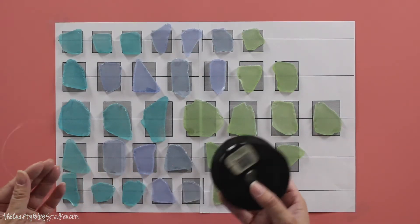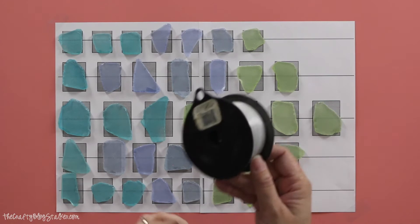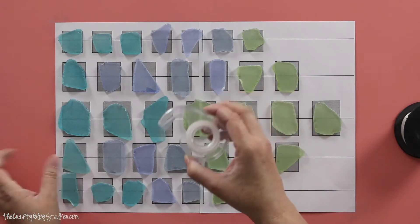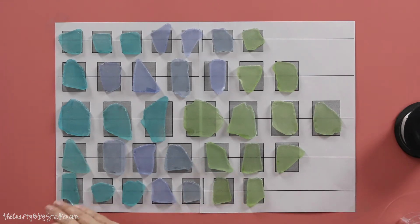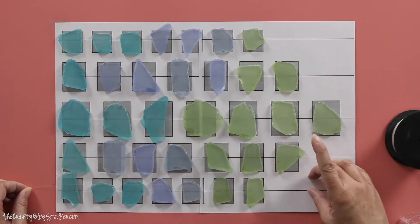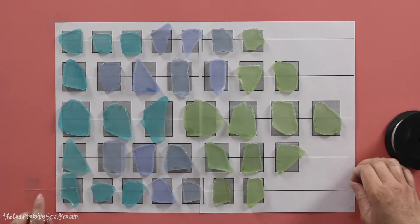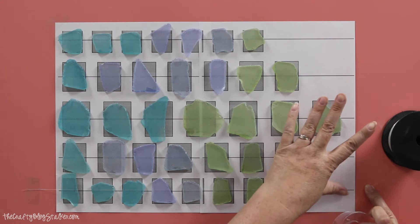Now we are going to bring in our fishing line. I just got this out of my husband's garage — you could also use beading line as well. You just want to make sure it doesn't have any stretch to it. We are not going to cut pieces off yet. We're going to grab our tape and tape a piece above the template, then tape a piece below the template and cut it. We're going to do that for each line.